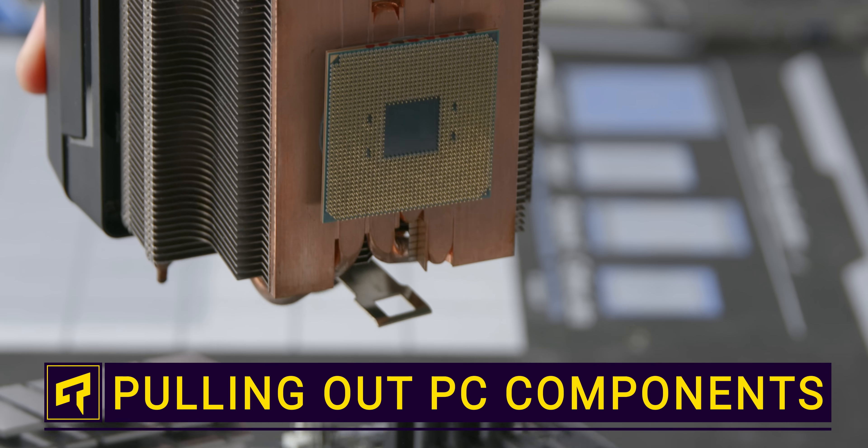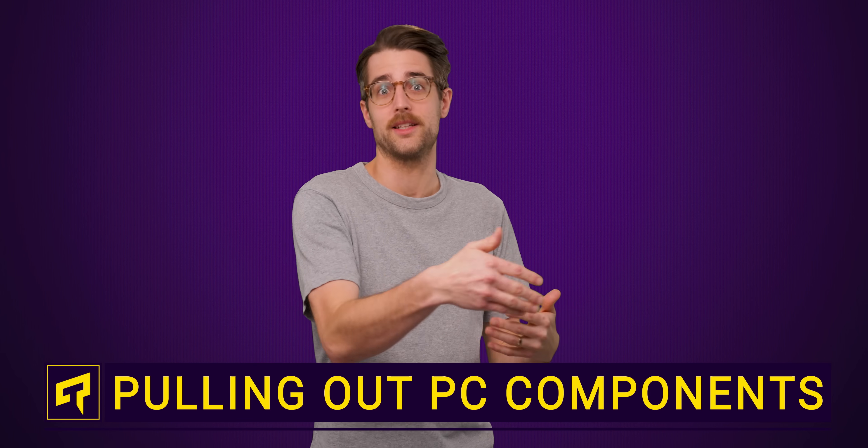What happens if you just start removing components from your computer while it's running? I don't know why you would, but you had a sick enough fascination to start watching this video. So let's dive right into the answers.